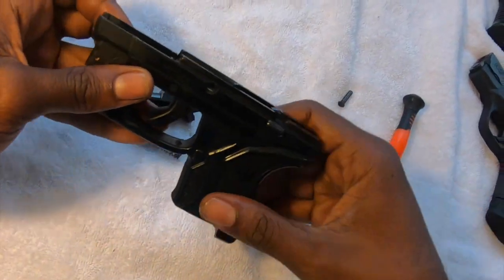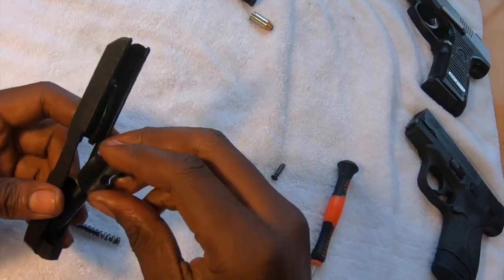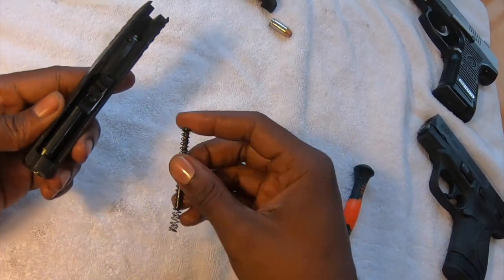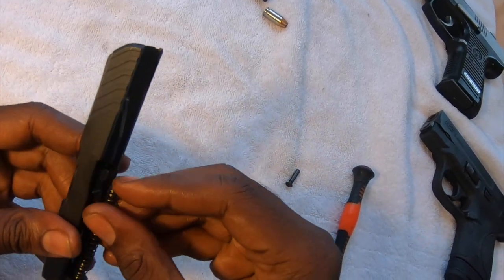All right, I could spend some more time doing this but that's good enough for video purposes. The first thing you want to do is place your barrel back into place. Once your barrel is in place, you're going to take your spring and go ahead and put it back in place.